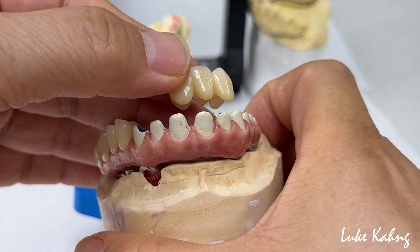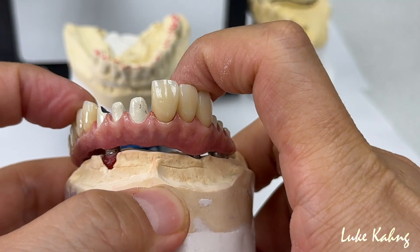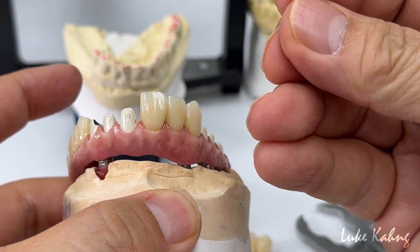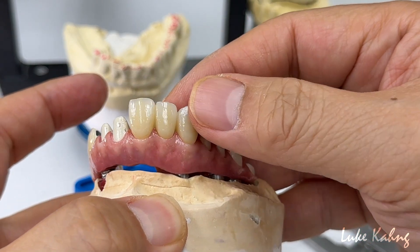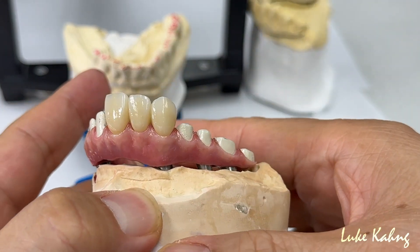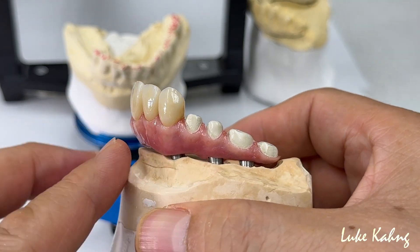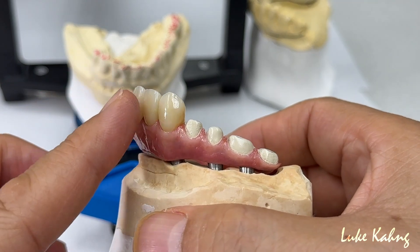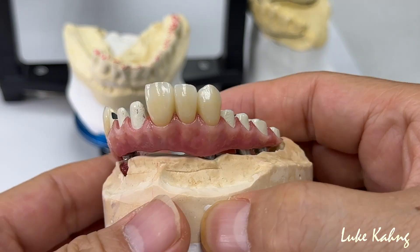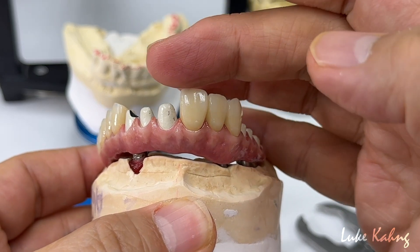This is the 3-unit. The reason I made the 3-unit and 4-unit is to get more strength instead of a single. Sometimes I have to make the bridge to maximize strength, which means no force and fracture. Look at this — the shape and contour. We made this good compensation for volume proportion to make it step-bound.